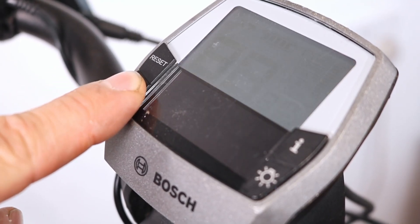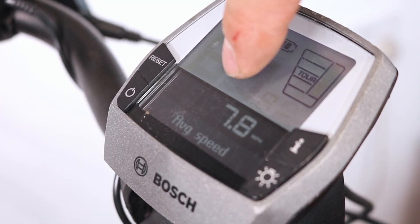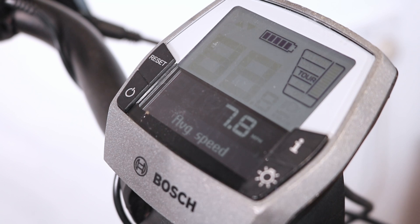If your Bosch display isn't turning on, or isn't connecting to the motor, try these troubleshooting steps.